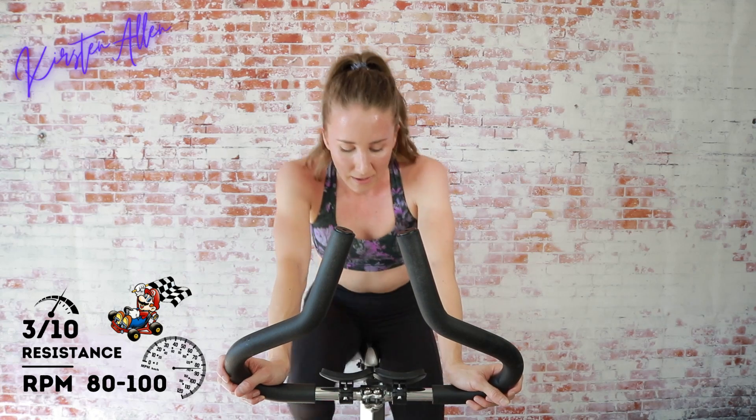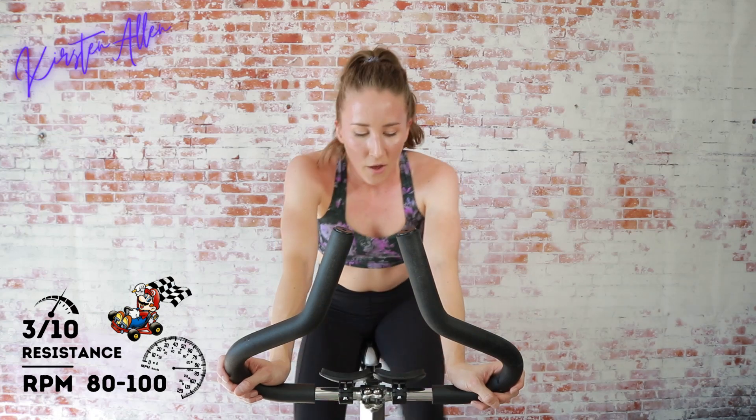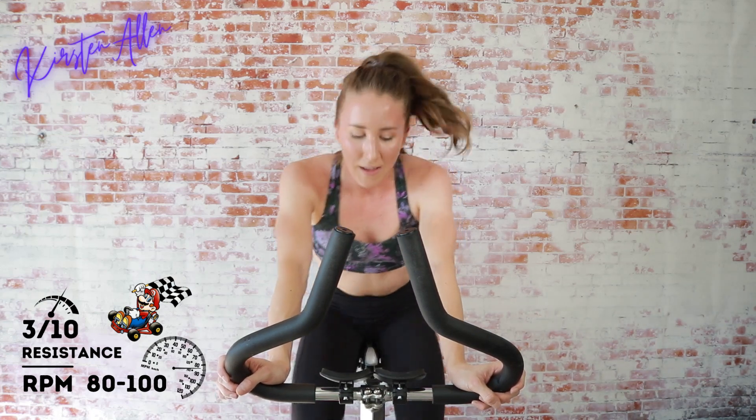We've got two more laps until a champion is crowned — is it gonna be you? Less than 30 seconds, hopefully it flew by. Lap number one done — all right, get ready!